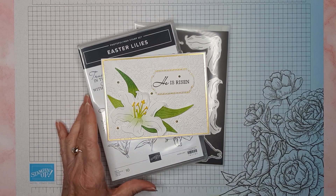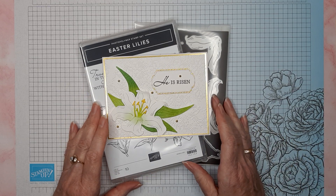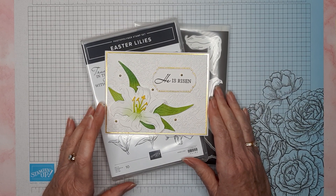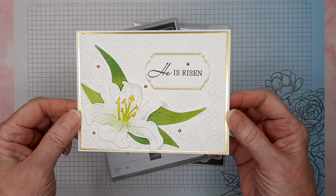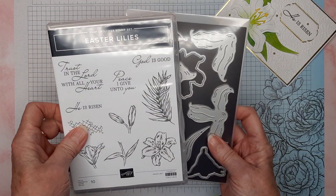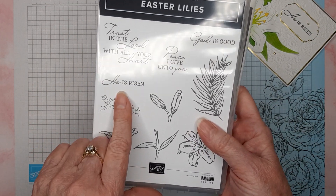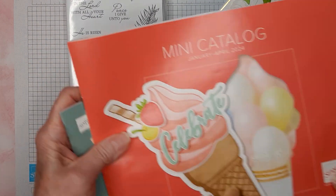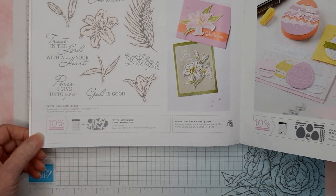Hello everyone, and thank you for stopping by my YouTube channel, Get Crafty with Sally. My name is Sally Pool. I am a Stampin' Up demonstrator in Oregon, and today I am going to show you how I made this beautiful Easter card using the Easter Lilies bundle. I mainly used the dies, but I did also use the He Is Risen stamp. You can find the stamp in the mini catalog on page 26.